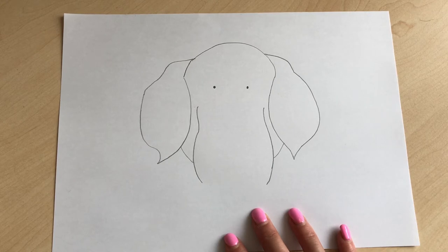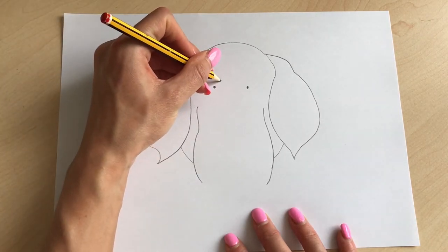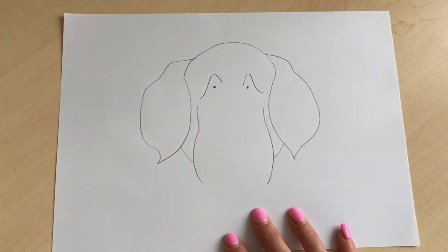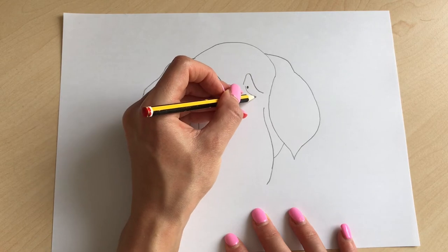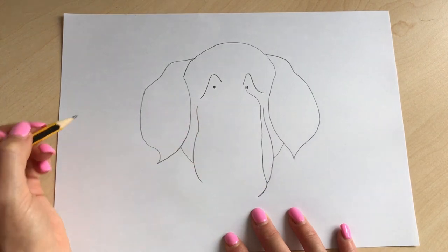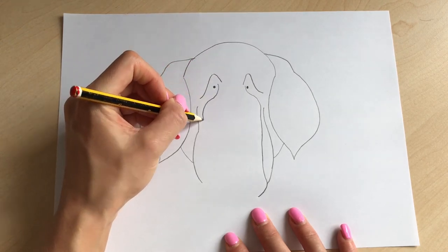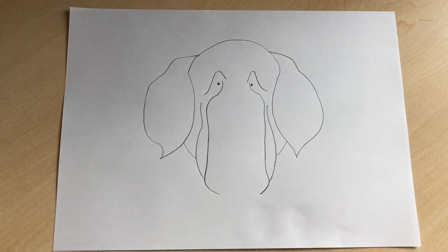Next step: we're going to add a bit of an arc — like a triangular mountain shape over his eye. Go up and down, and the same on the other side — up and down. Then from his eye, bring it around and curve it down, a little bit straighter, then curve it round. Do the same on the other side — curve it round and bring it down.